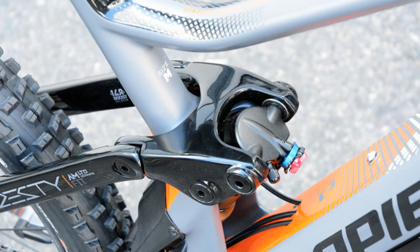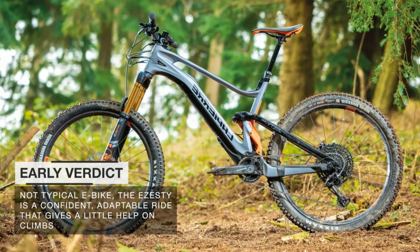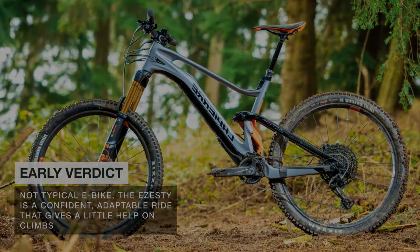Overall, the Azeste is an impressive bike. It won't give you the same powerful boost as an e-bike with a Shimano, Bosch, or Brose motor, but if you ride with a group of mates and struggle to keep up, it could be the perfect assistant, especially because you can remove the motor whenever you like.